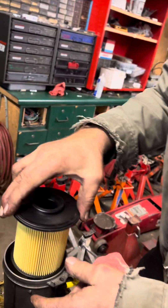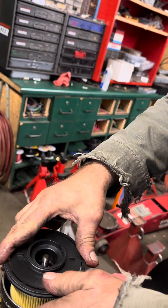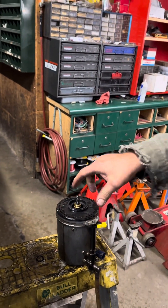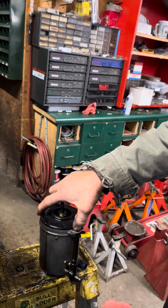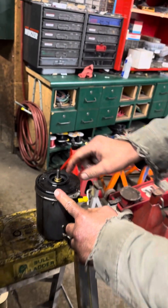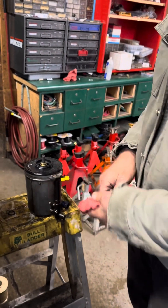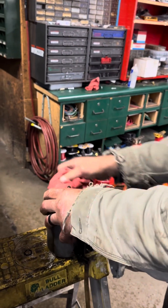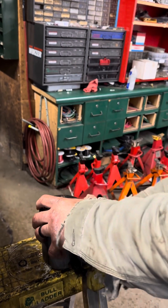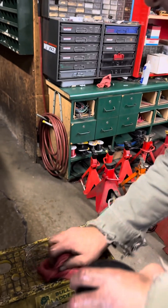Where's the new one? It seals right where my fingers are. Don't forget the big o-ring — it's already on there. Then there's the medium o-rings right here. You want to put a little bit of lubrication on the o-rings — I think we've already done that, so we're good there.